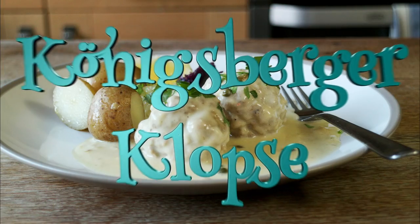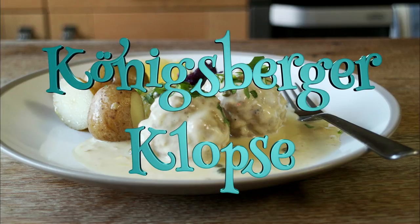Greetings Gastronauts, this is Keef Cooks, I'm Keef, and today I'm going to make meatballs. Not just any old kind of meatballs, but Koenigsburger Klopse from the city of Koenigsburg, now known as Kaliningrad, with a cream and caper sauce.